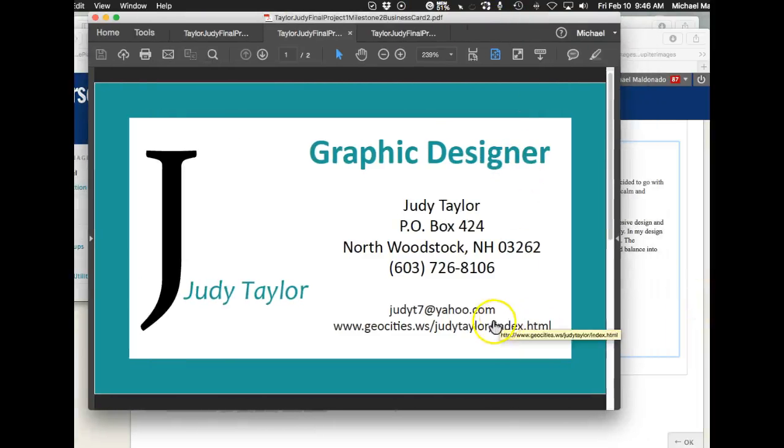Julie, how you doing? I've got your business card up and I see that you've got this big thick frame around your work, which kind of is forcing your work towards the middle. It's also creating a lot of sharp edges and different areas of continuation that I'm not real sure you want.